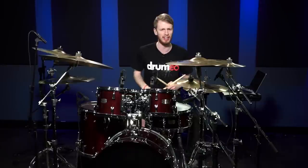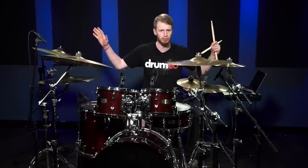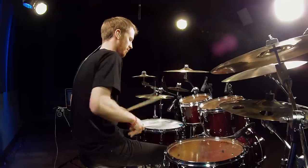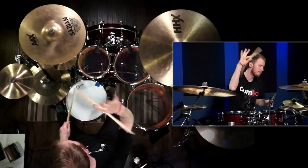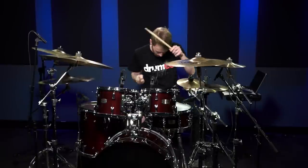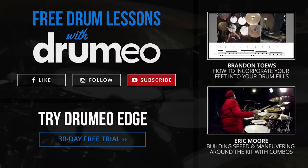If you like these kind of lessons, you can go and subscribe to Drumeo Edge. You can get a 30-day free trial where there's loads more content and it does some really awesome stuff. We'll see you next time. Bye.